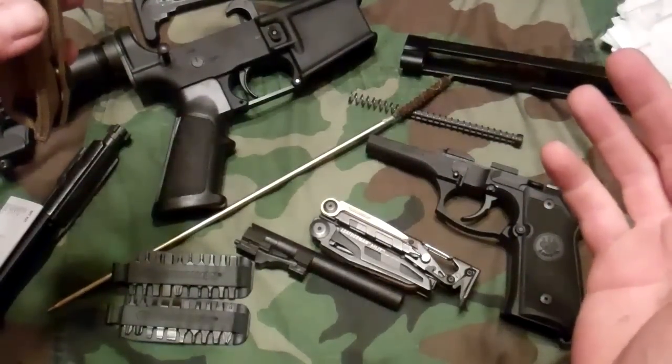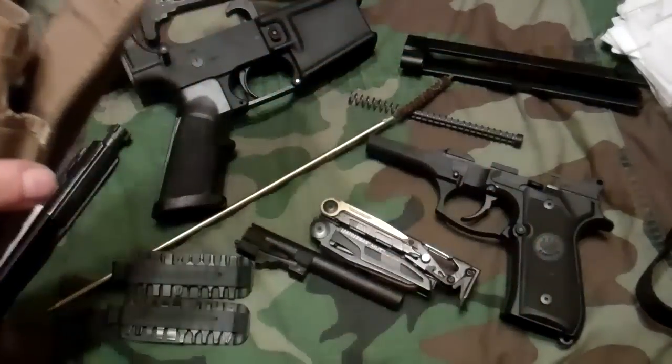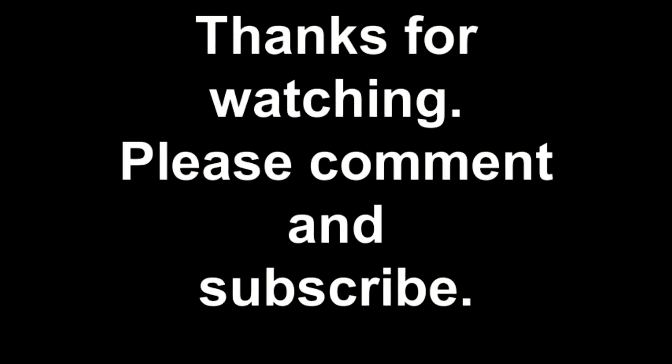That was the unboxing, and I'm still messing with the Mutt so that review will come out as soon as I can get it done. Fair winds, y'all — have a great day!